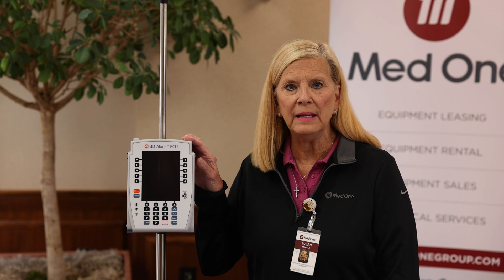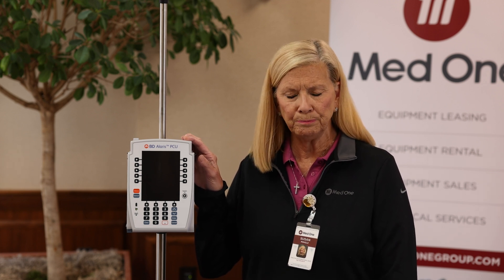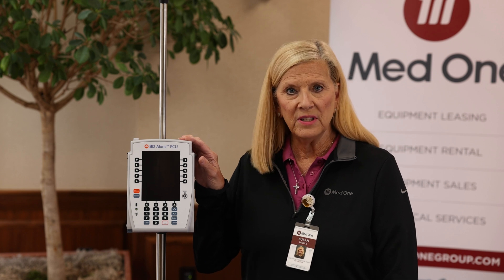What I have here is what's called the model 8015 PCU, which stands for point of care unit. By itself it does not do anything — you have to attach one of the modules for it to run. It can hold a maximum of four modules per PCU.